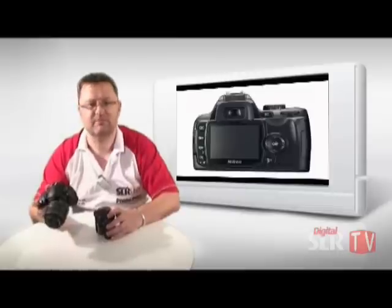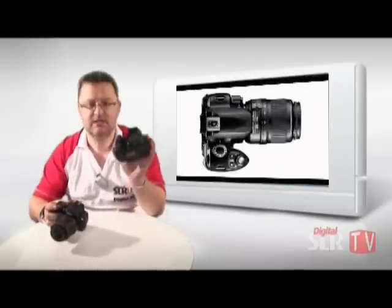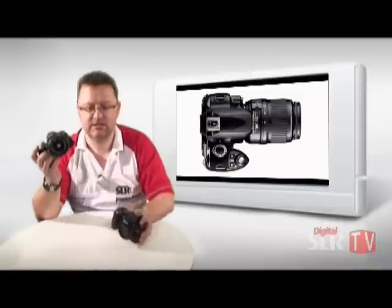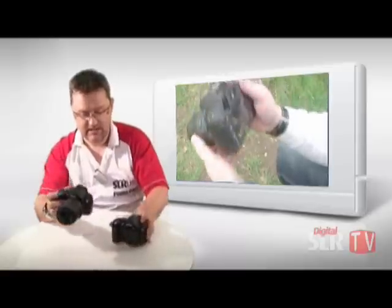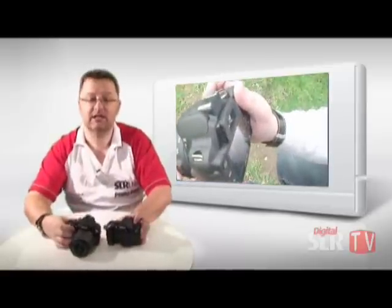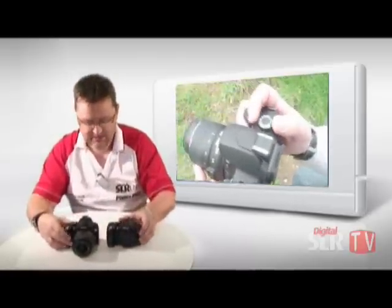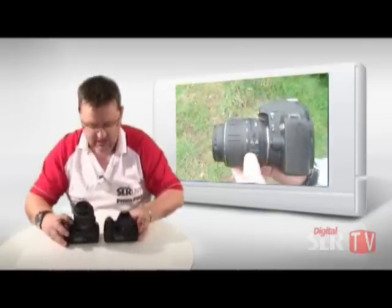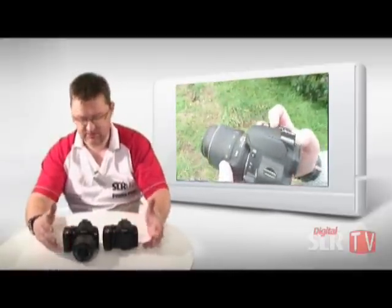Not so much entry level, one above that, sort of mid-range, just below really mid-range. This is the Nikon D40 and this is the Nikon D60. The D60 will shortly be replacing the D40, and much like the K10D and the K20D from Pentax, there's very little visually to distinguish these two cameras from each other. However, there are some significant changes inside the cameras.